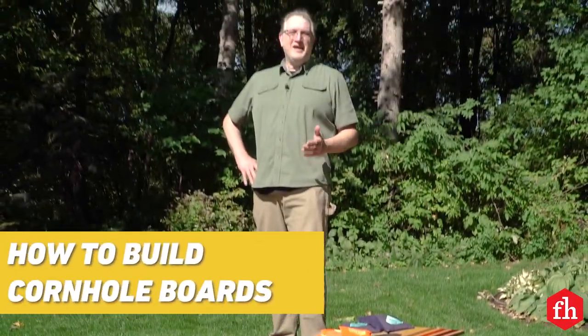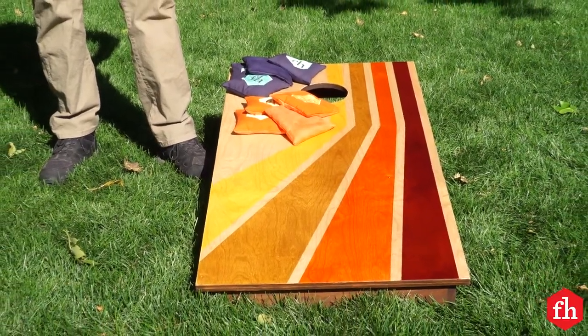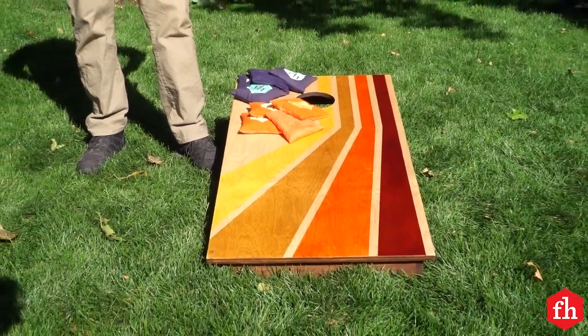Hi, I'm Jay with Family Handyman. Backyard time with friends and family isn't complete without some games. This summer I wanted to make some cornhole boards. They're fairly simple to make, but I made some improvements along the way. Let me show you how I did it.